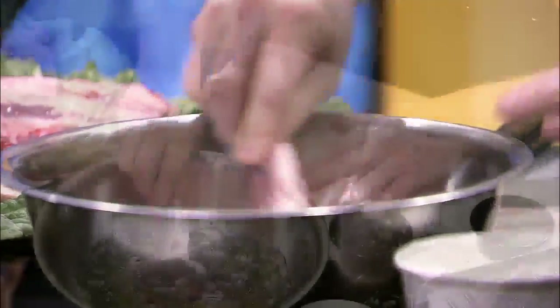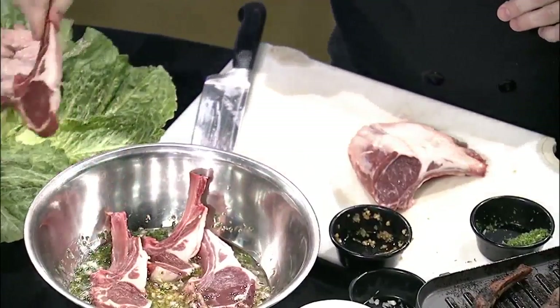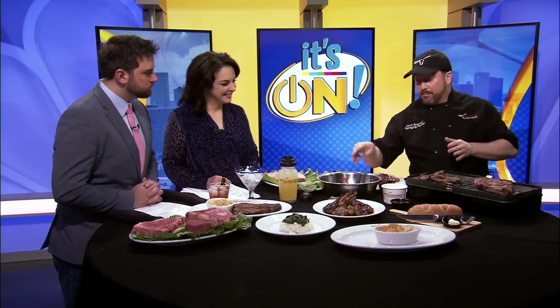We're going to marinate our lamb in that for about an hour so you can really let those flavors absorb into the meat. You get all that flavor just from an hour of letting it sit. Then we're going to season it with a little salt, pepper, and garlic.